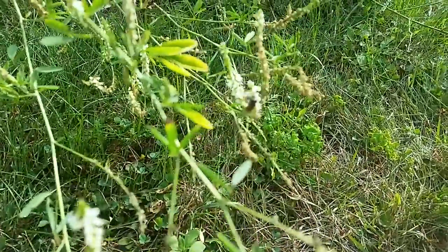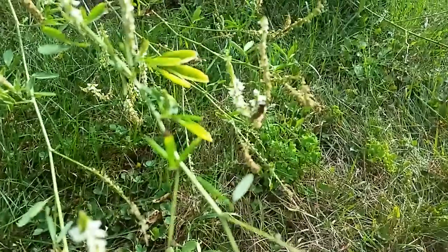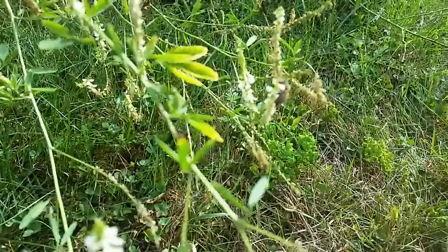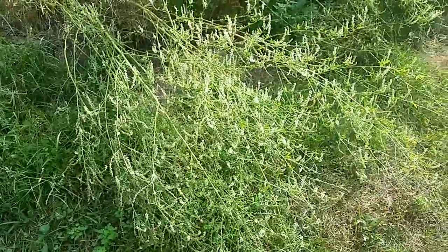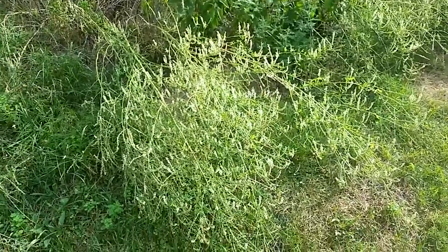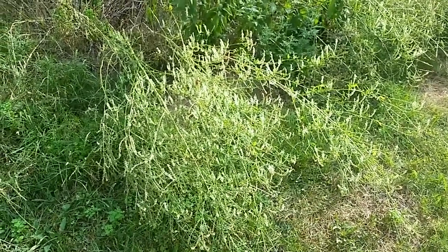I'm sure the bees are still trying to work those few white blooms — there's a bee right there. But now that the sweet clover is dying off, I want to explain real quick: there are two different types of sweet clover — there's the yellow, and then there's the white.